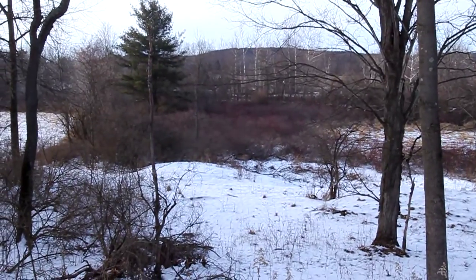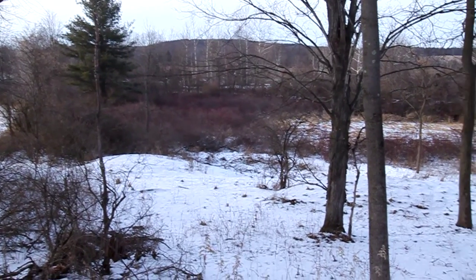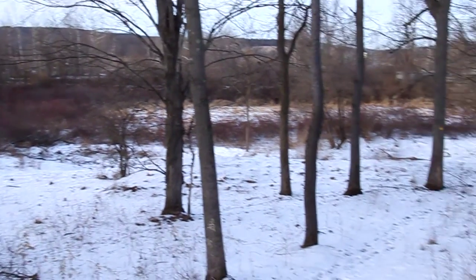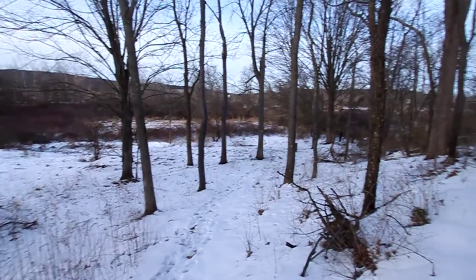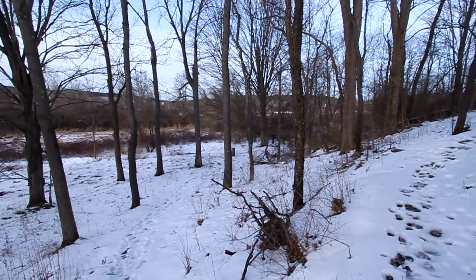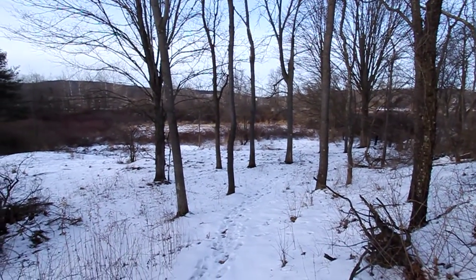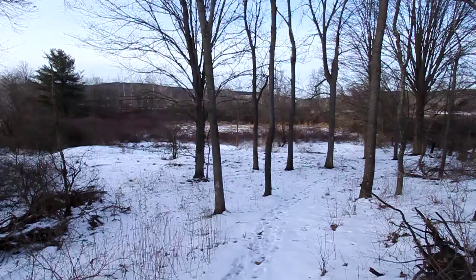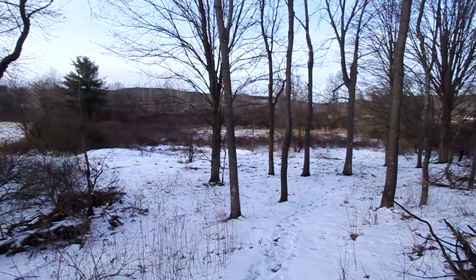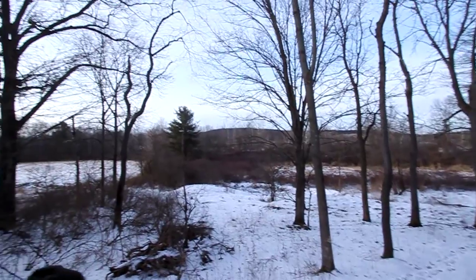Silky dogwood is the common dogwood on the wildwood property. It forms fruit each year — a bluish fruit that is usually devoured early in the fall. It doesn't last into winter; it's all gone well before winter comes in. But it's an important food source for our native birds.